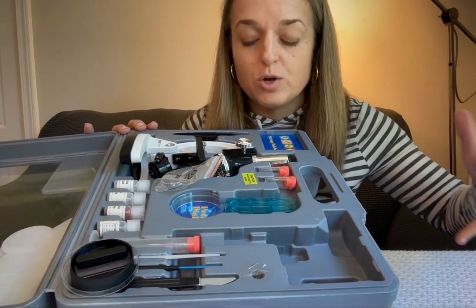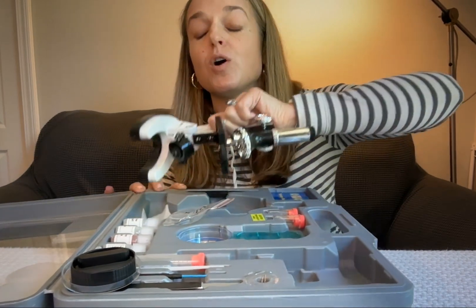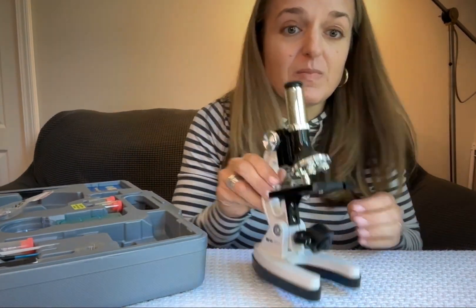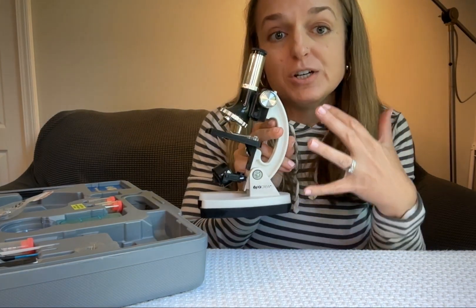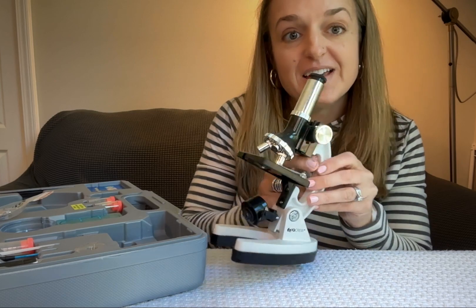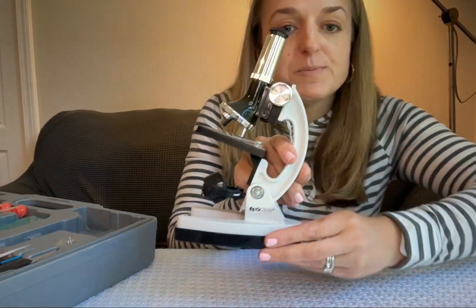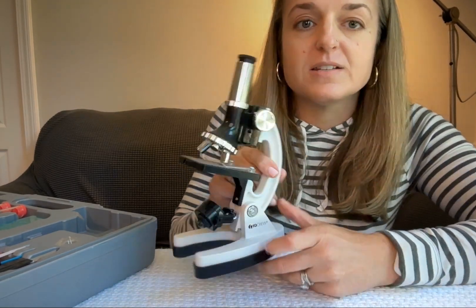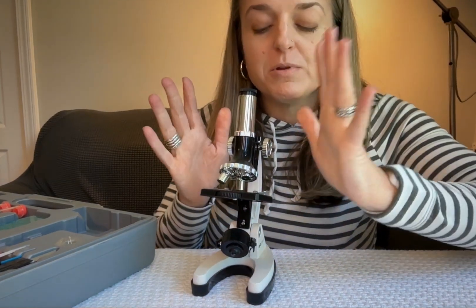So there's just basically everything you could want for a microscope set right here in this kit. This is the microscope itself — it's a great one for kids. It's on the smaller side but it looks very realistic, like the kind used in a real lab or at least in high school labs. That's pretty cool because kids are going to get used to what these look like.